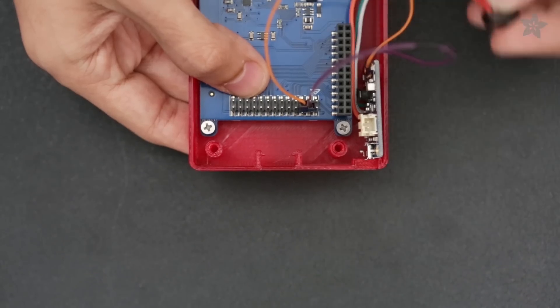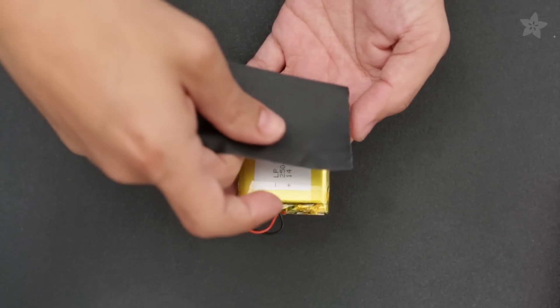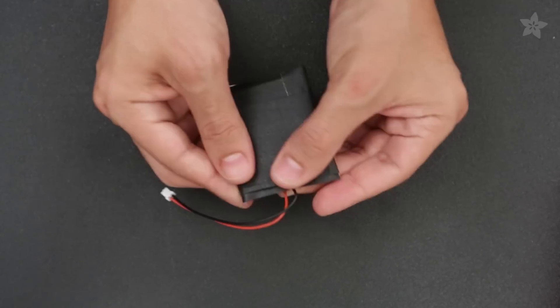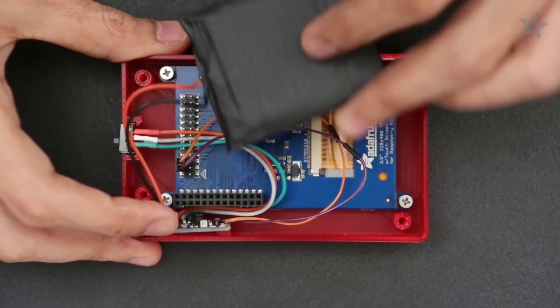The slide switch is inserted into the cutout and held in place. Now let's wrap the 2500mAh battery in gaffer's tape to add a bit of layer protection. We can then plug the JST cable from the battery into the PowerBoost, place it on top of the display, and let it rest over the wiring. The battery itself is held in between the screen and the Raspberry Pi.